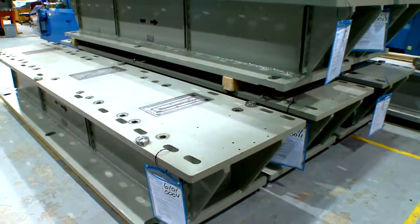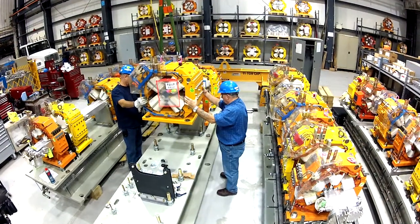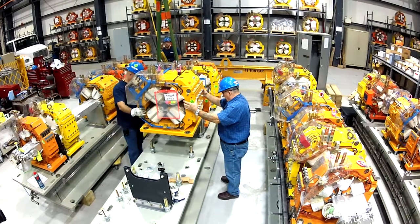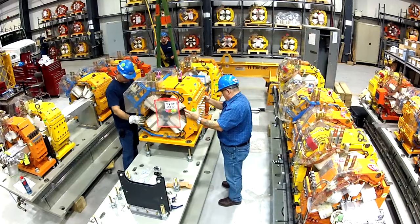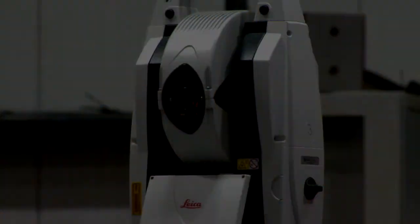We start girder assembly with a girder. Magnet supports are installed and magnets placed along the top surface. Cooling water manifolds are next, along with vacuum chamber stands, a magnet positioning fixture, and magnet positioning sensors. We use a laser to align the magnets to within 50 microns of their final position.